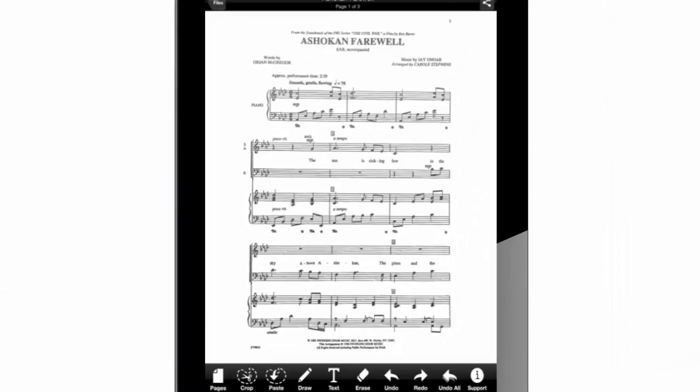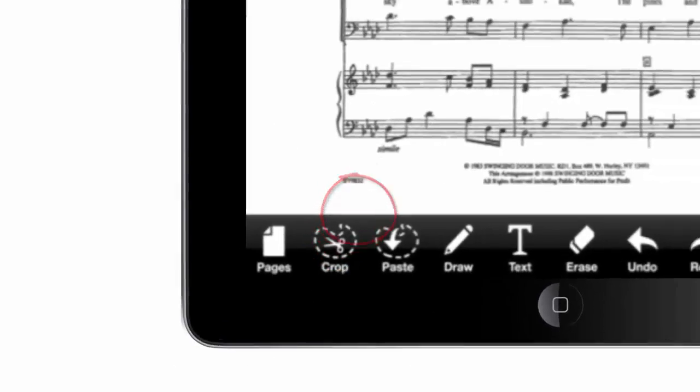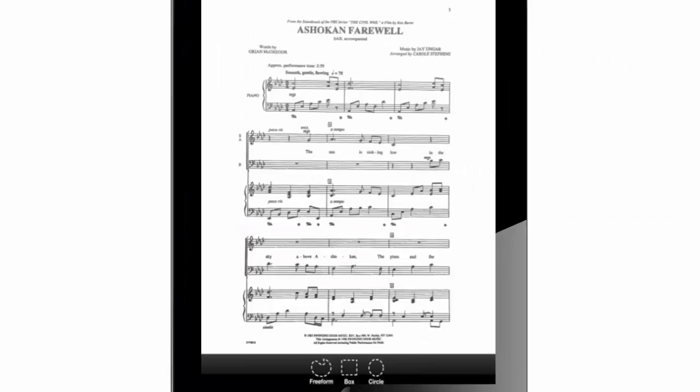Let's get to work. As you can see, this piece is written for soprano, alto, bass, and piano. Our task today is getting rid of the SAB parts, but we are keeping, zooming, and repositioning the piano part for easy reading later. Let's press on 'Crop' to start selecting the first piano system that we will reposition on this page.